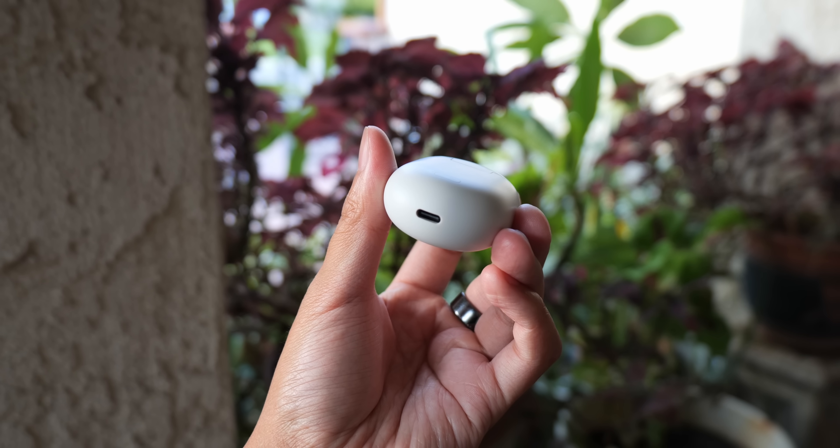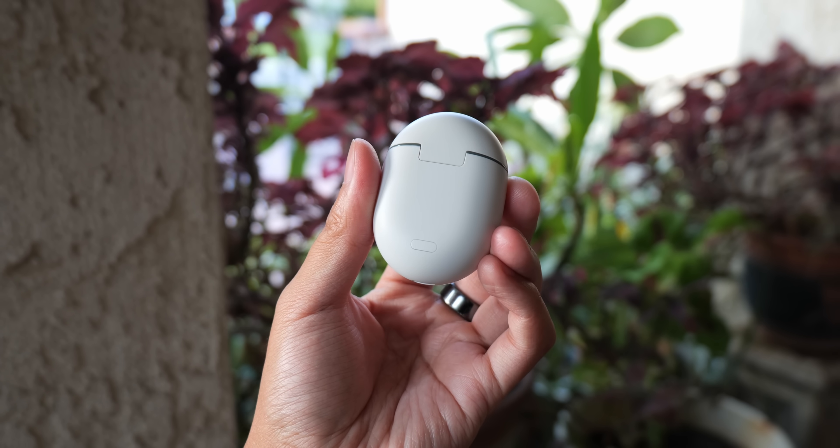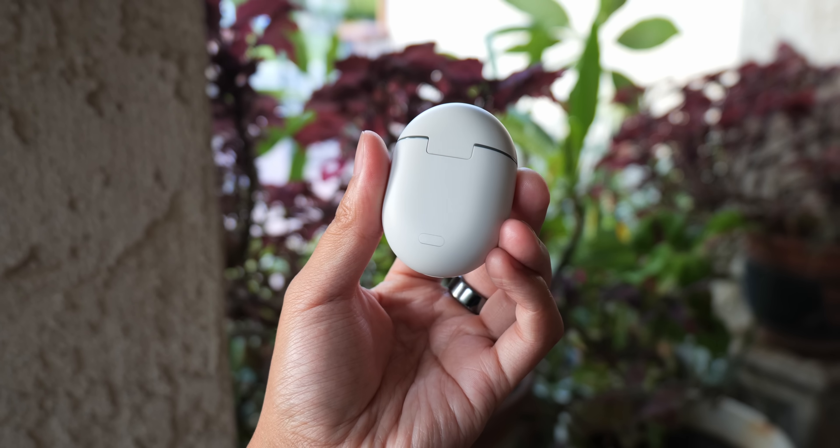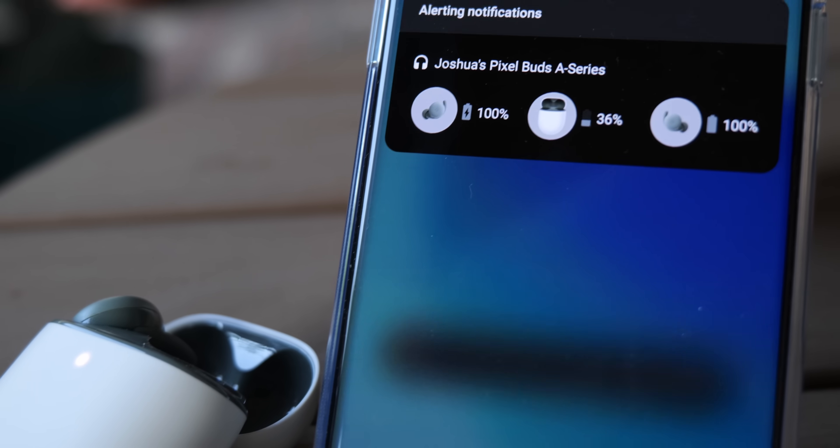The case has the USB-C charging port down below, and then a feature that I actually love seeing on truly wireless earbuds: a button for triggering the pairing mode. Since I tend to connect audio products to so many different devices, this button is really convenient to use, rather than the method where you have to put both earbuds in and press and hold on both. As a more affordable pair of earbuds, the case does lack wireless charging.